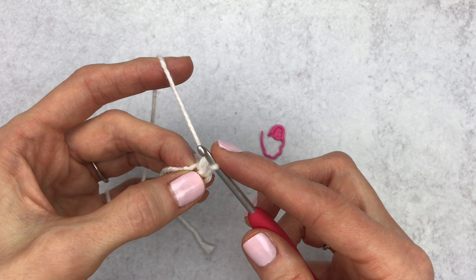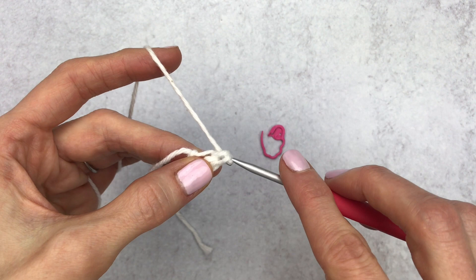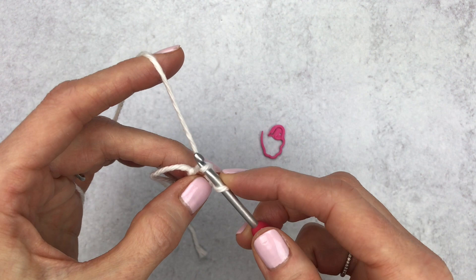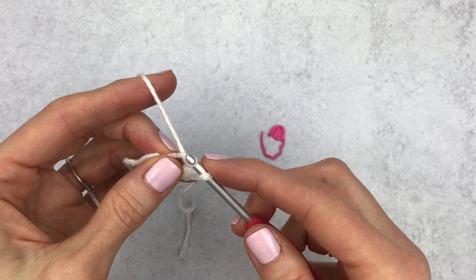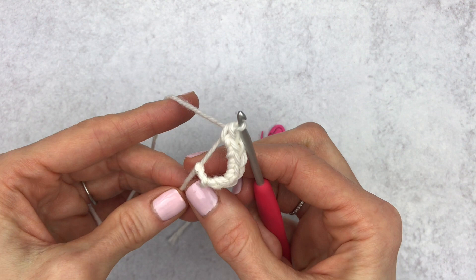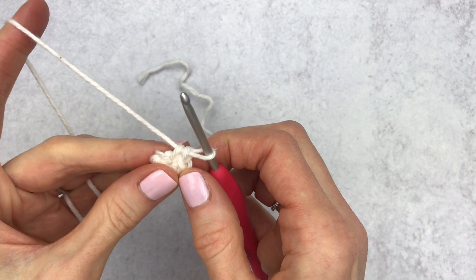Yarn over and pull through — that's your first single crochet. Insert your hook into the same stitch, yarn over and pull through for single crochet number two. Continue placing single crochet three, four, five, and six into the magic circle. Tighten up the loop, then place your stitch marker on the last stitch of the round.